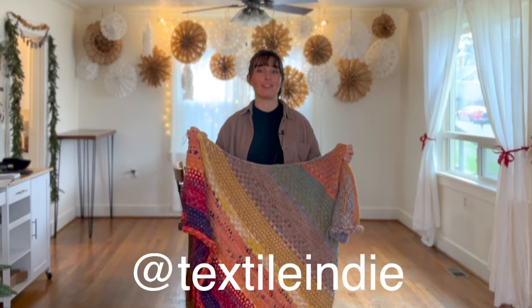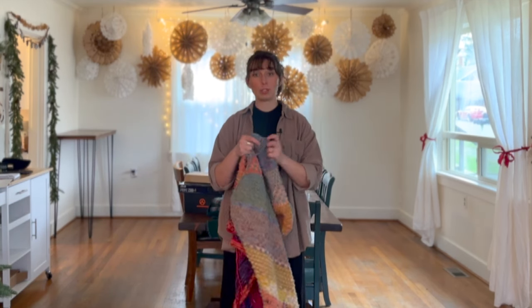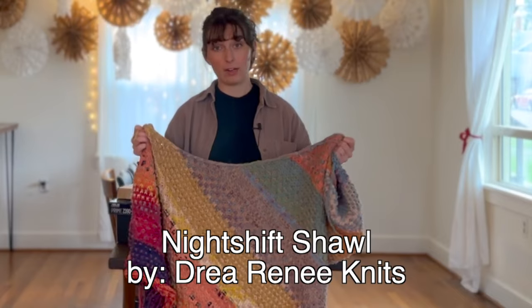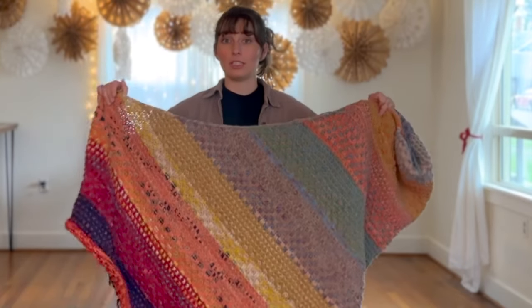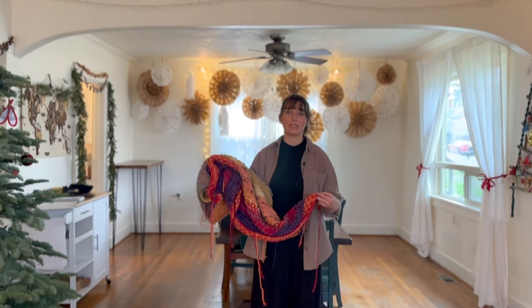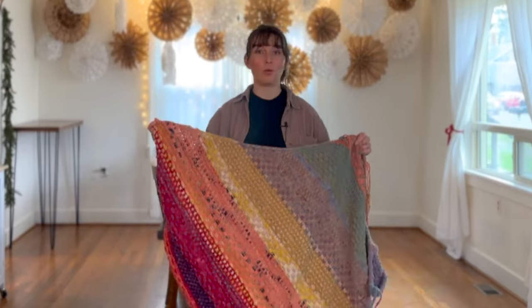I'm going to be sharing the completely finished shawl on my Instagram — you can follow me at textileindie to see the finished photos once all the tails are woven in and it's blocked and laying out nice and flat. Right now I have some curling, but Drea Renee Knits — the Night Shift pattern I used — was a beautiful pattern to follow. I did change the needle size and yarn size, and therefore ended up with a really large, very heavy piece. I knew that was going to be the case because my handspun was much more bulky than what the pattern called for, but I'm okay with that because now I have a piece for my studio representing lots of natural dye colors.